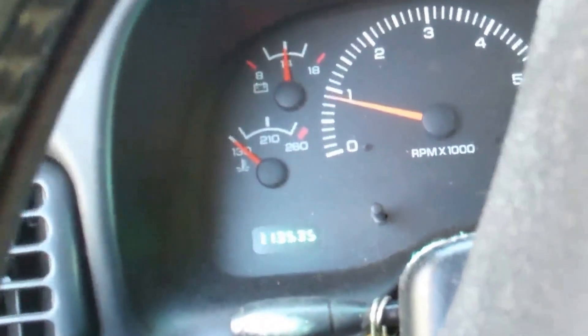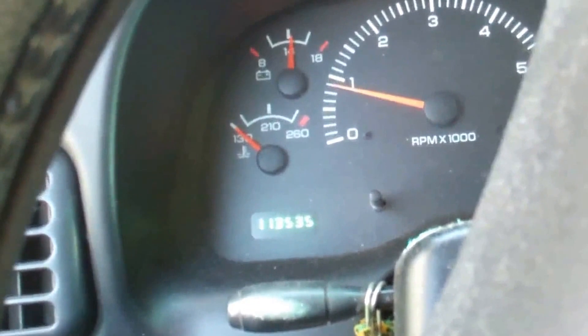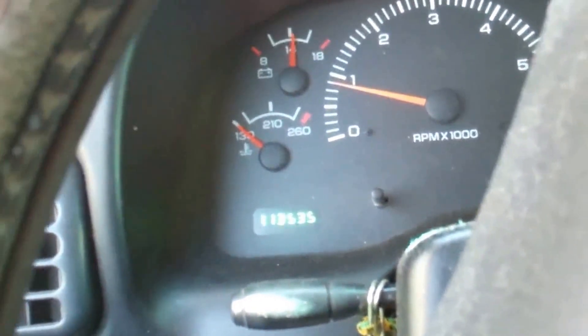Yeah, the truck's pretty much been sitting for months now. Start it once in a while, but that's about it. The corrosion kind of builds up on the batteries and sometimes you don't get a good connection to start. That's exactly what it was — the negative terminal was getting pretty bad there.